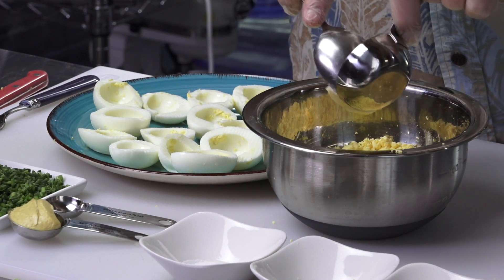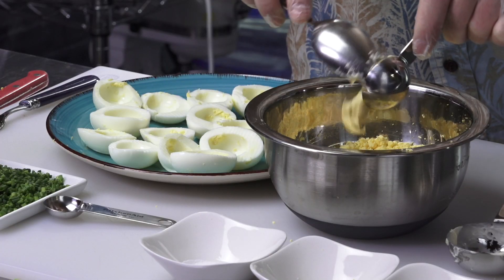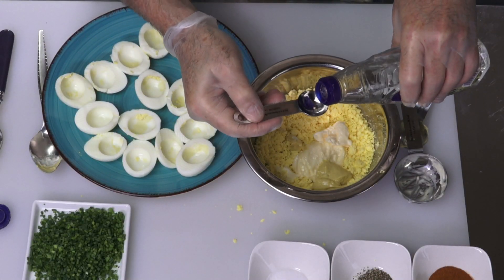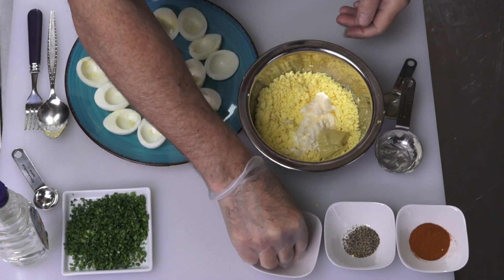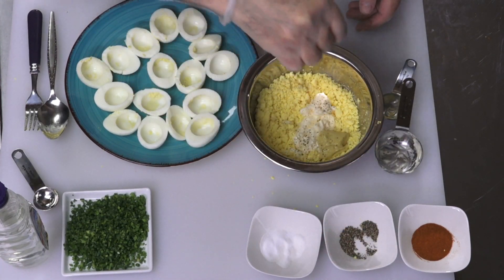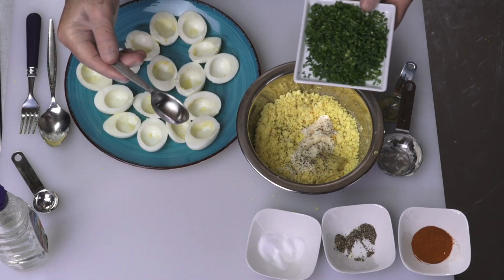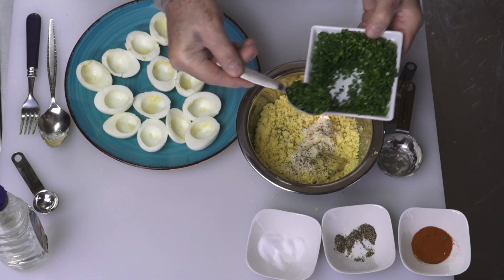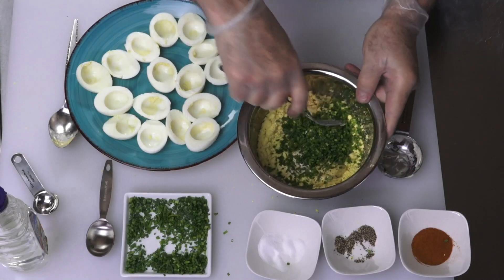Before adding the ingredients, I'm going to mix the yolks up until they're kind of rice size — get all the big chunks out with the fork. Now I'm going to add a quarter cup of mayonnaise, a teaspoon of Dijon mustard, a teaspoon of white vinegar, a couple pinches of salt, some pepper, and about two heaping tablespoons of cut chives — you can be pretty liberal with those, I might even go two and a half.